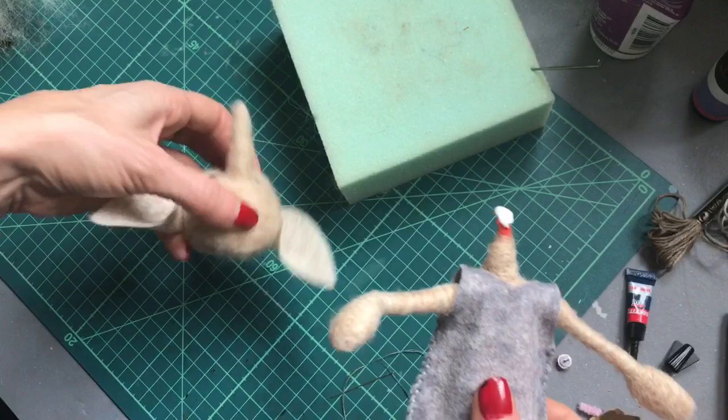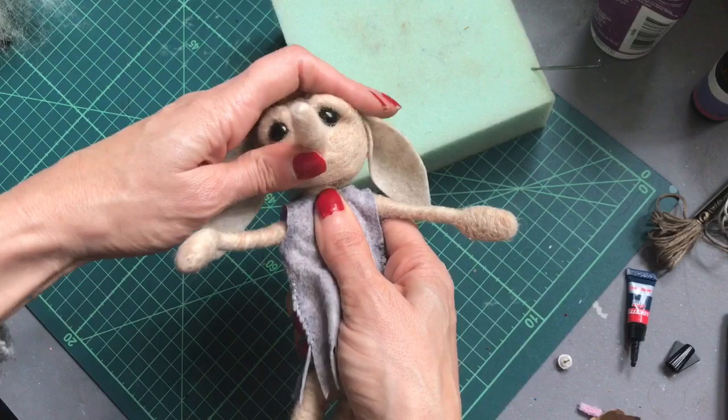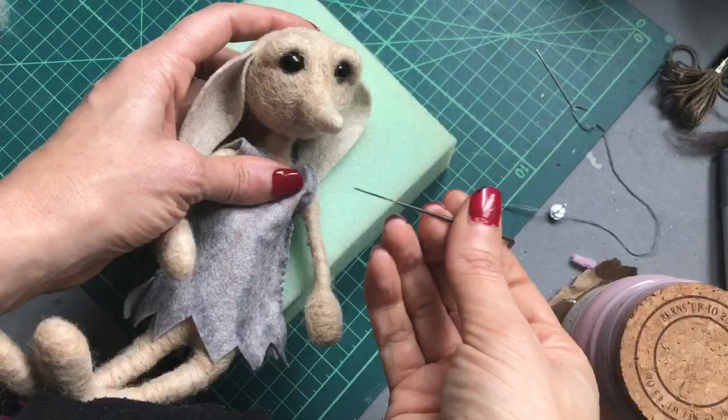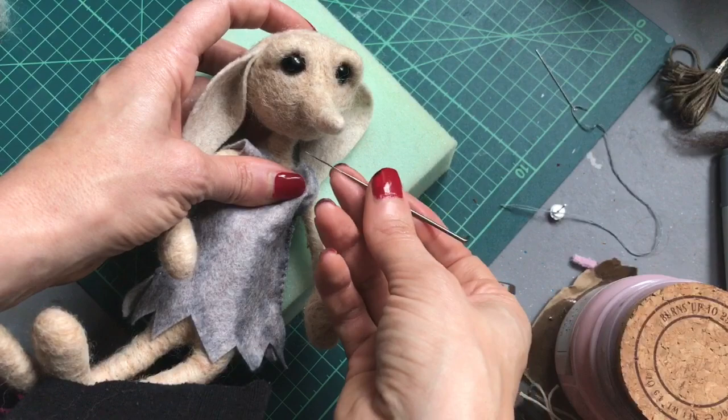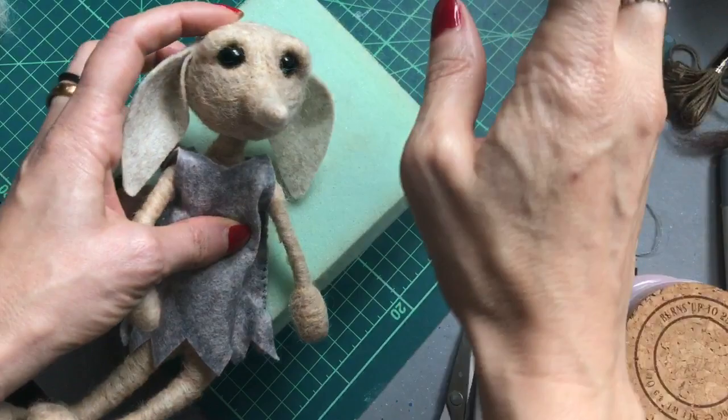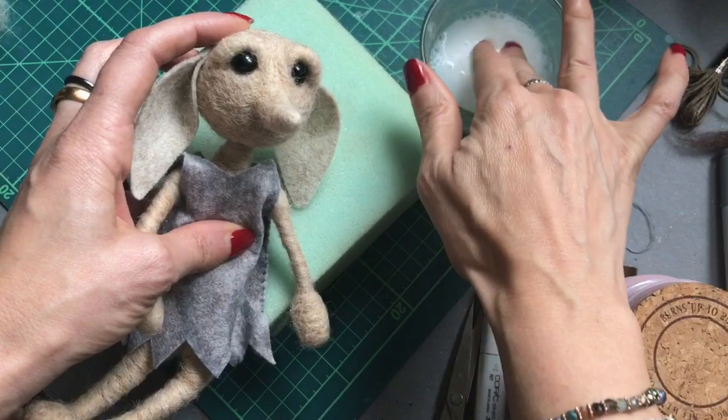Push right up in and hold. You could always needle felt a little mouth on — if you did decide to needle felt, it might be a good idea to do that before you attach the head, just to avoid the risk of getting any glue onto your felting needle. I'm actually going to sew on a little mouth. Just before I sew on the mouth, I'm going to use the same mixture I used for the body to smooth over my little elf's nose and face.